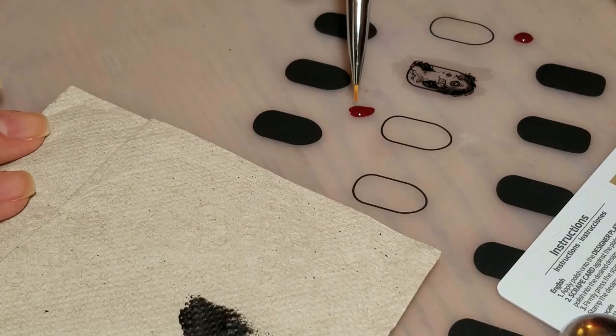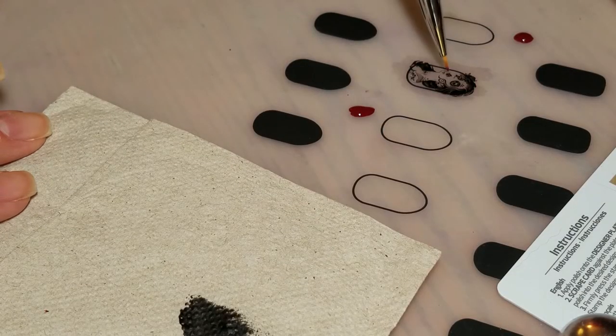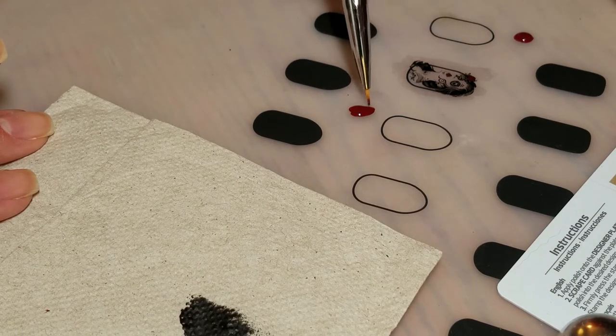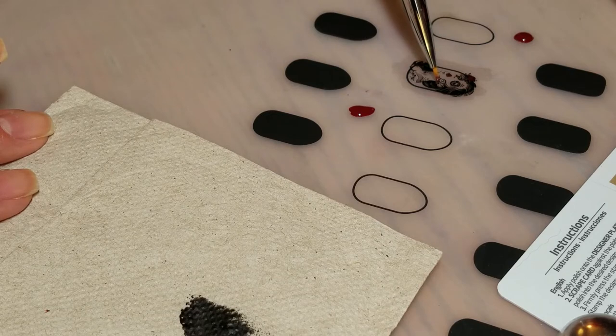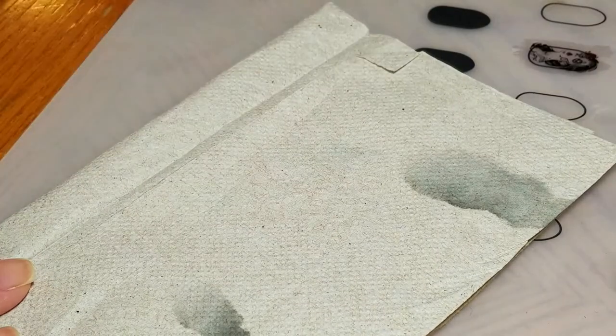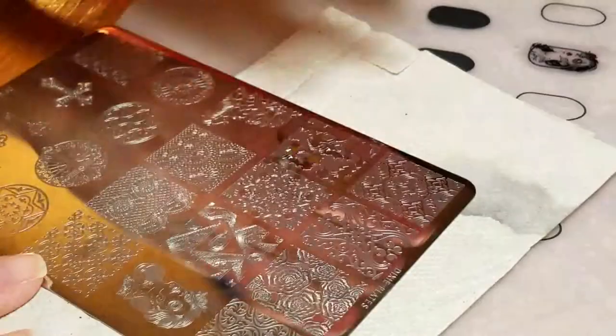I'm going to give a little pop of red to her lips here, and a little pop of red to her flower over here. A pop of red to her earring right there, just a tiny bit. Okay, while I'm waiting for that to dry I'm going to go ahead and stamp the other nails.